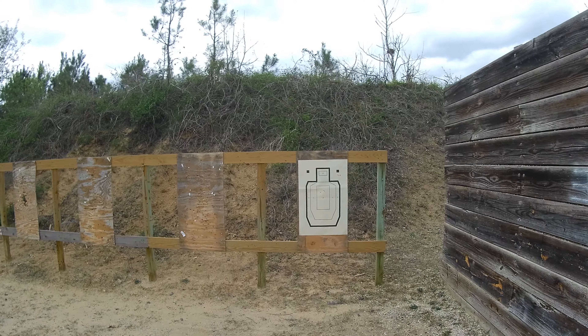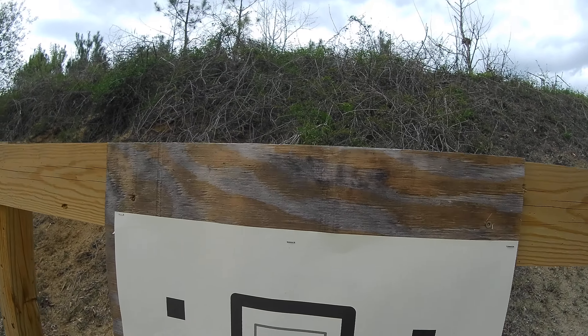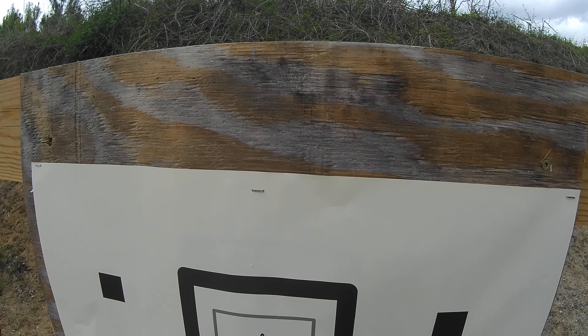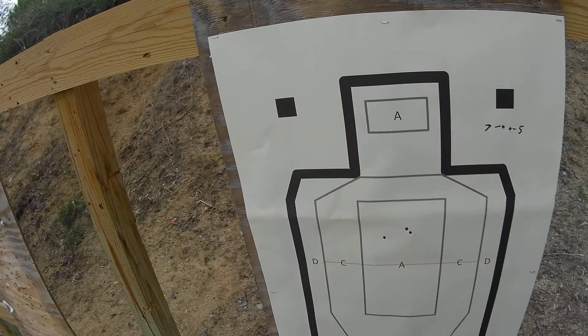At seven yards it's roughly about the same spot. Let's go back to ten.